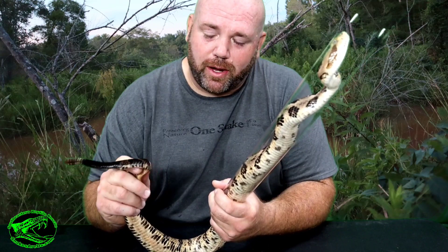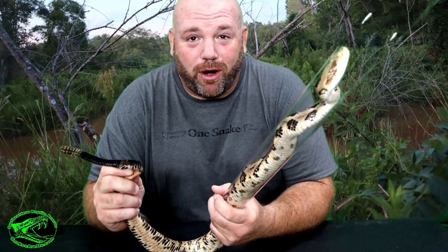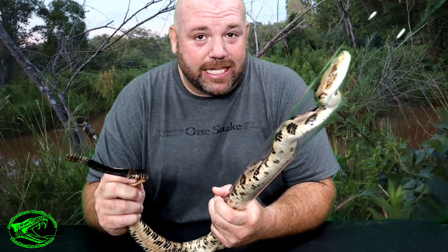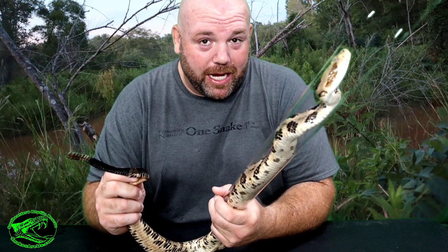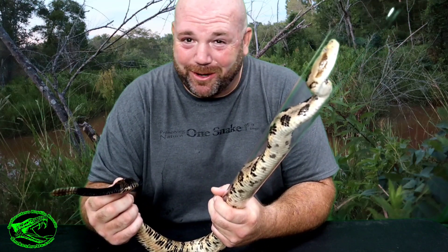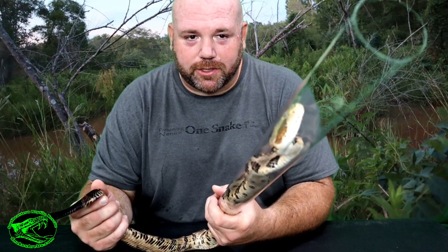What is musk? Well, a lot of snakes have musk glands right under the cloaca, and they can — as you just saw — spray this musk out. It stinks, and it's designed to make me want to put the rattlesnake down, and it's just about working, because it doesn't smell good especially when it hits you in the face.